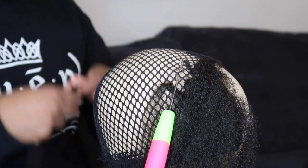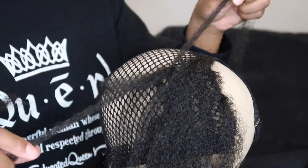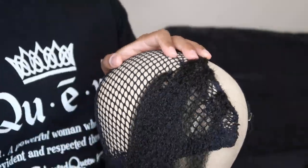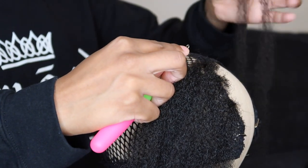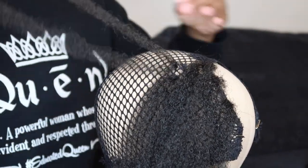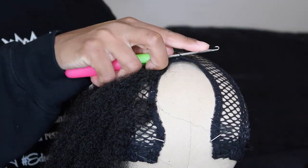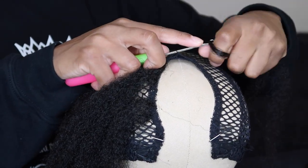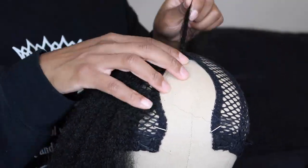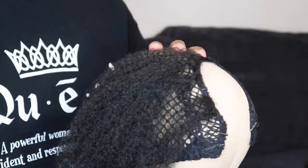Tip number four: make sure you take into account how the wig cap fits on your own head. I have a pretty small head, so I never put much hair at the very back of the wig cap because I know I won't need it back there. You want to try this out on your own head with the braid foundation you intend to wear to see how the wig cap fits.